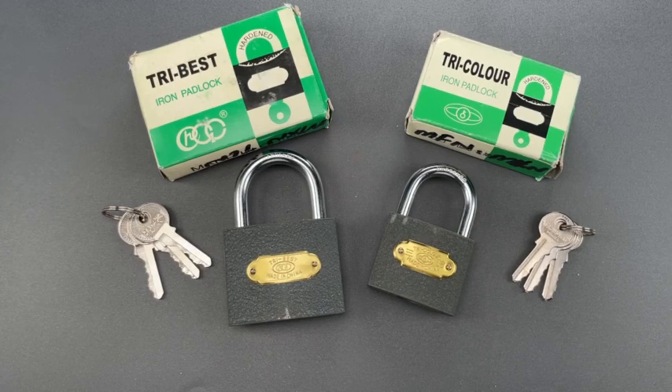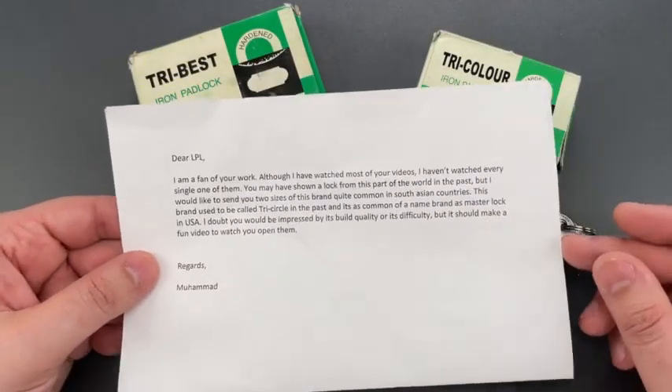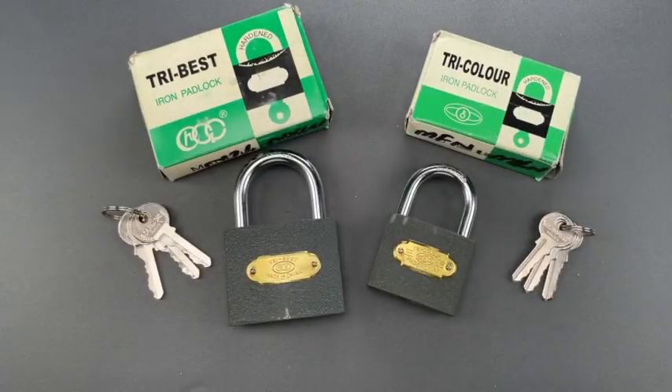Case in point, these two locks sent to me by Mohamed. They're branded Tri-Best and Tri-Color, and they look very similar to Tri-Circle locks, which are common in several South Asian countries.